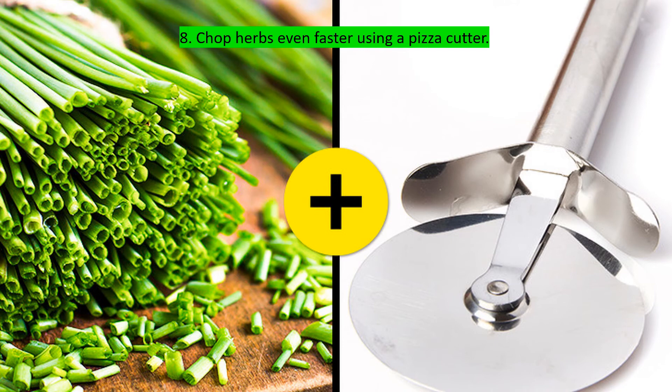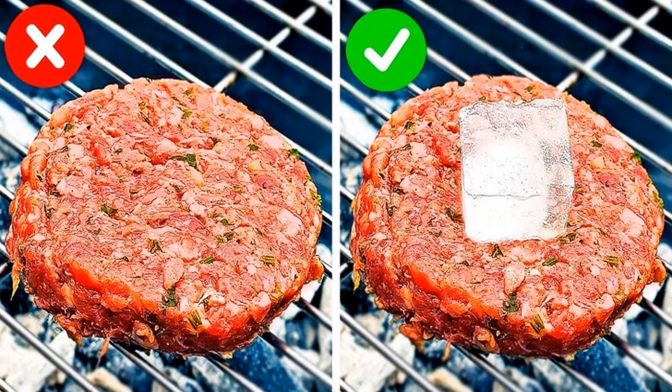A pizza cutter wheel turns quickly in both directions, which adds great flexibility to the process. This makes it great for easily cutting small products like green onions — just roll it back and forth and chop as finely as you need.